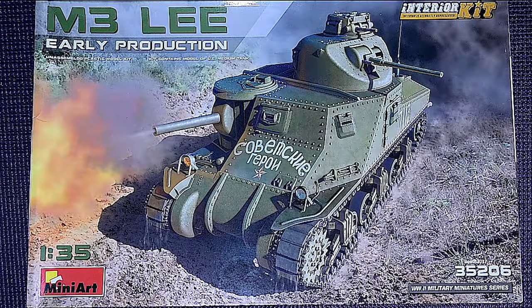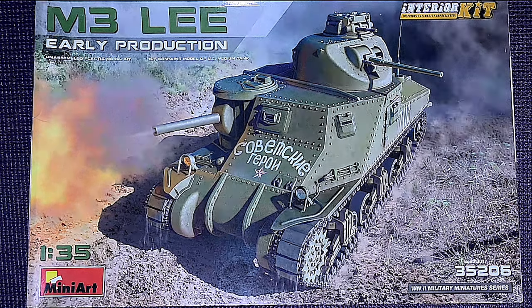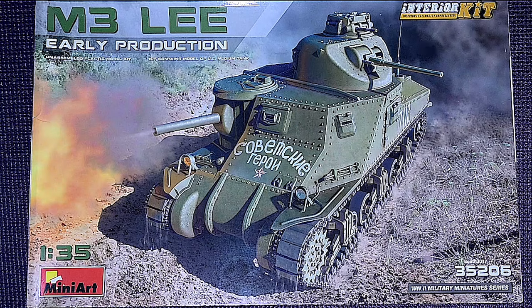Hello and welcome to OzScale Modeling and welcome to this unboxing of this Mini Art 1/35 scale M3 Lee early production full interior military tank. Look at this — isn't this looking fantastic?